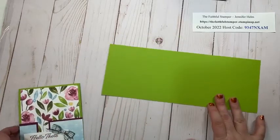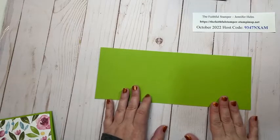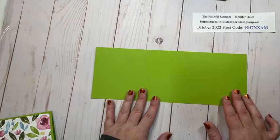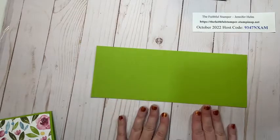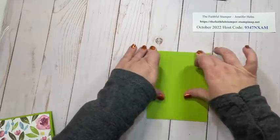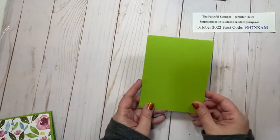My first piece is a panel of cardstock — this is Granny Apple Green and it is four and a quarter by eleven, scored at five and a half on the long side. For this particular card I highly recommend using the long skinny card base. It will be easier for you to work with this style card base as opposed to the other style, and we'll talk about why in a little bit.